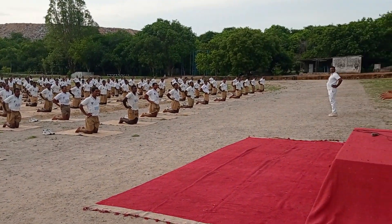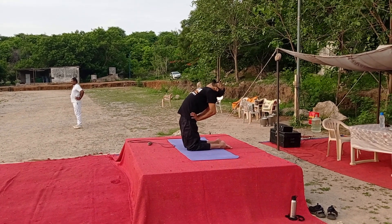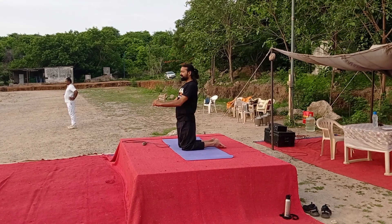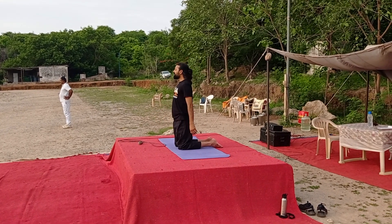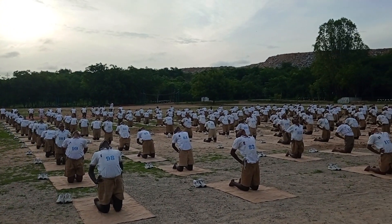Take a good support and bend back. Stay there. Five, two, and one.